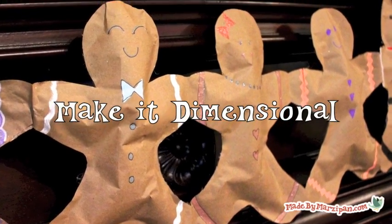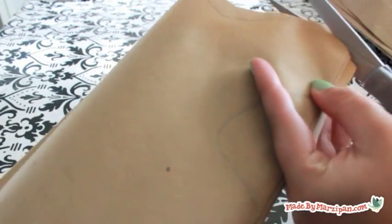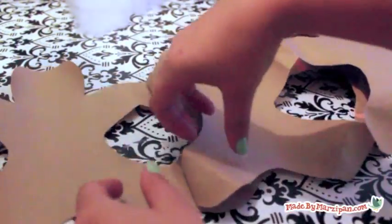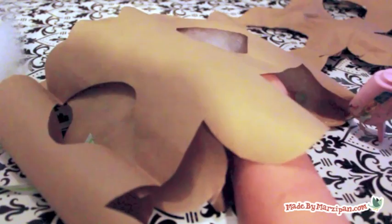If you'd like your bunting to stand out more, you can make it 3-dimensional by stuffing it. First, glue a ribbon segment to the underside of the free hand of the first and last gingerbread men to make them easier to hang. Cut a second string of gingerbread men the same length as the first. Use a hot glue gun to adhere the backing, gluing around the outer edges only and avoiding the center. Leave an opening along the middle of one side, then stuff with shredded newspaper or quilt batting. Note: glue guns are hot enough to cause serious burns, so have an adult do this part. Glue the hole shut, then repeat for the rest of the gingerbread men.